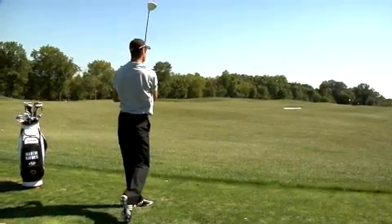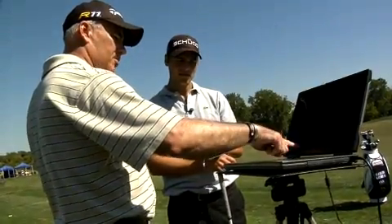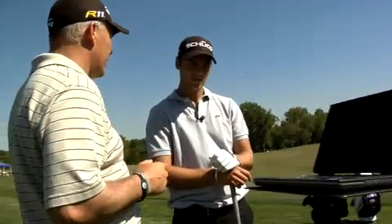That's a better flight! We've already gone up about two miles an hour, dropped the spin down about 600, and picked up 20 yards.